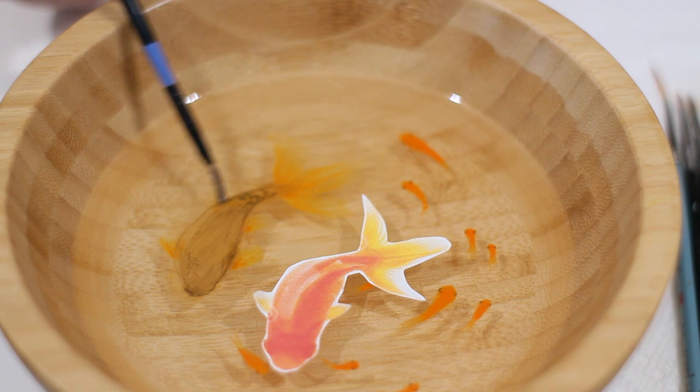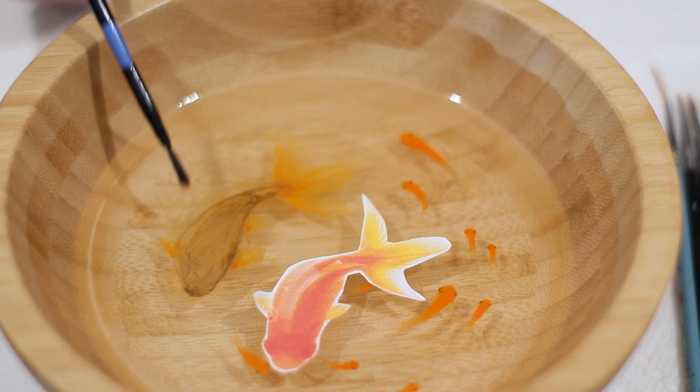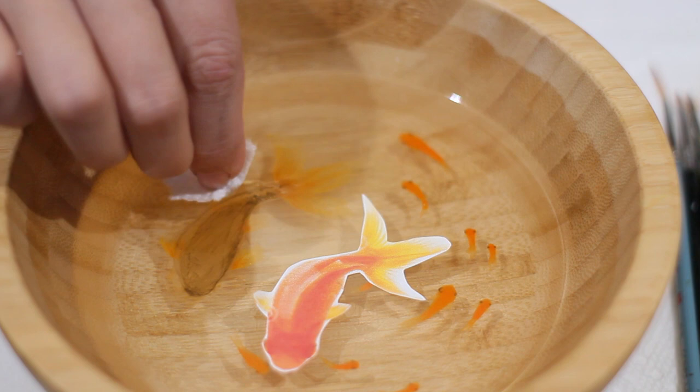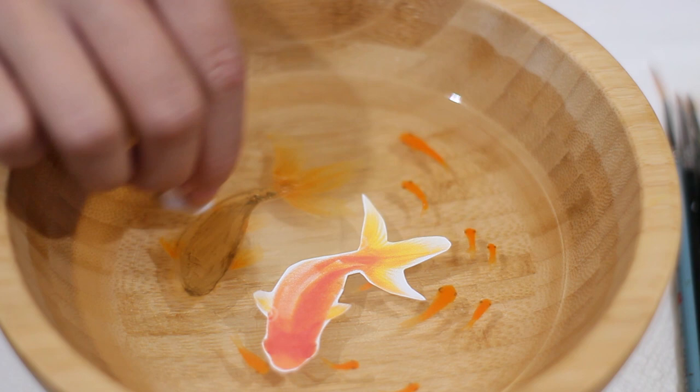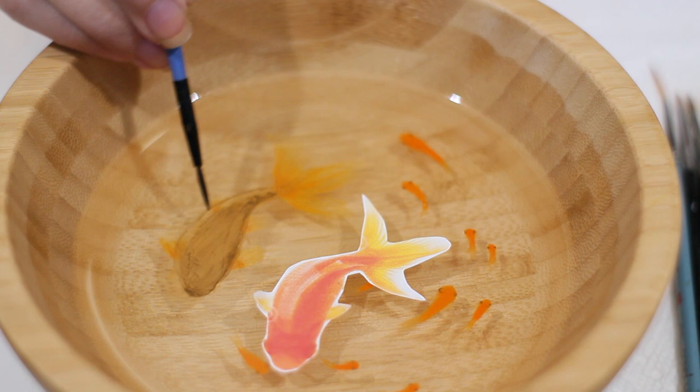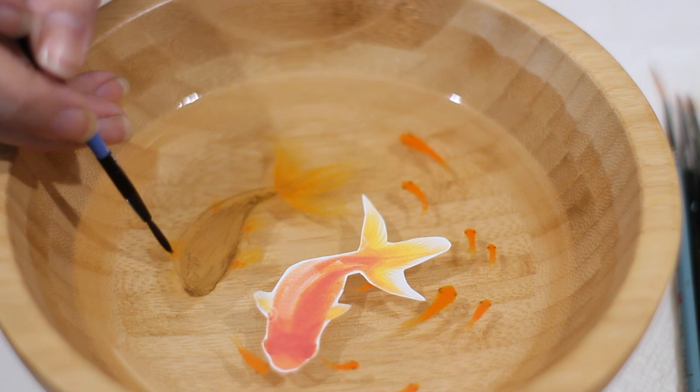We're moving more into the opaque rather than transparent realm because the fish's body is not going to be transparent - its fins will be slightly transparent but not its body. It would be cool to do a deep sea fish that's almost transparent, just an impression, but I'm afraid of it looking like a mistake.